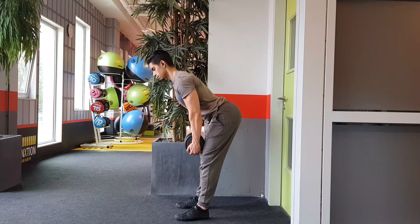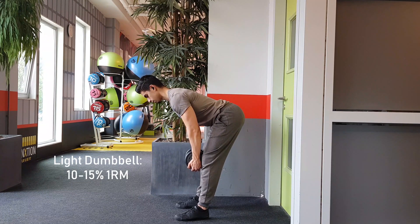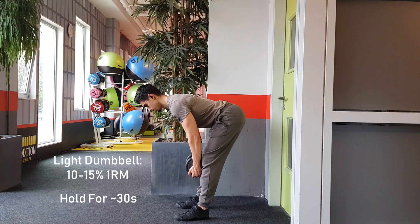To perform this stretch, grab a light dumbbell and perform a Romanian deadlift. Once your hamstrings are completely stretched out, hold the position for about 30 seconds.